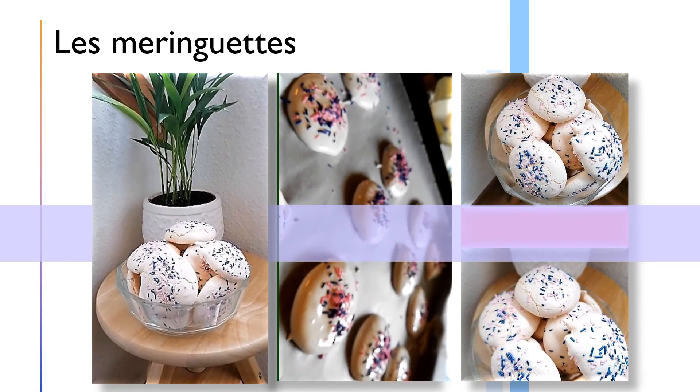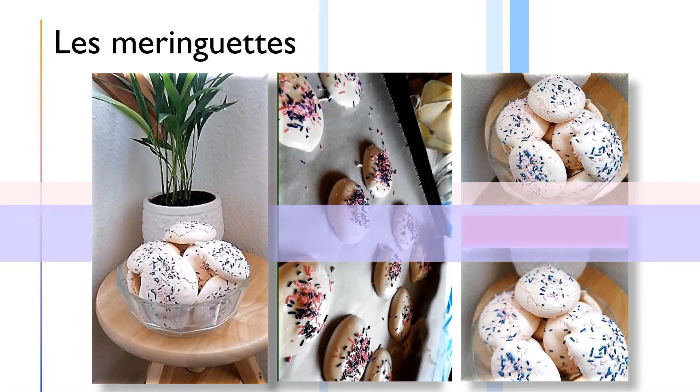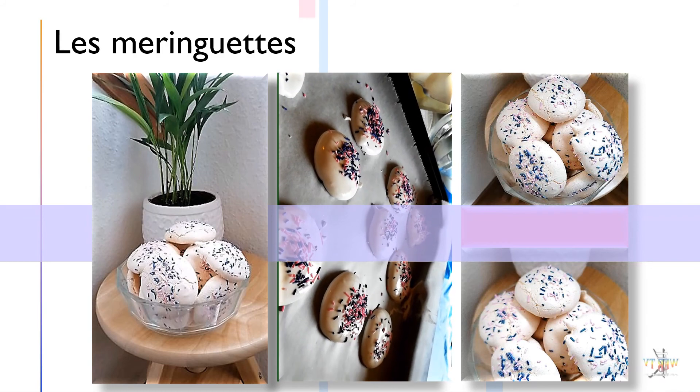Sortez-les du four et laissez-les refroidir. Voilà, prêtes à servir, et encore mieux à offrir. Bon appétit !